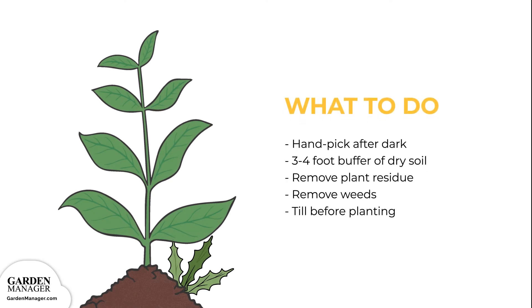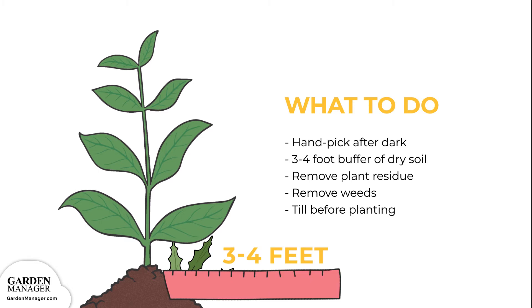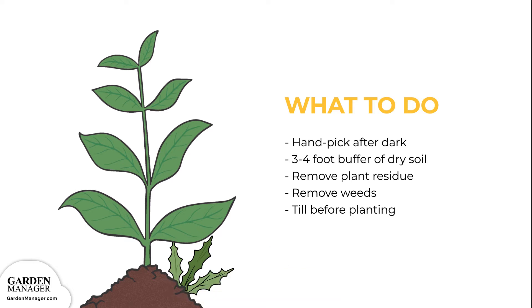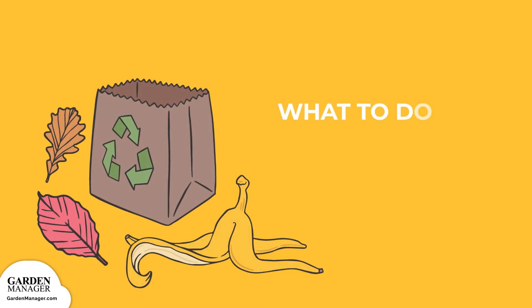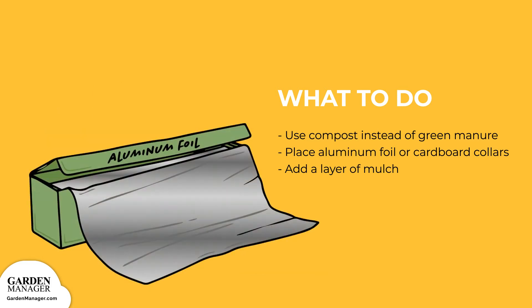Here's what to do: Handpick any cutworms from the plants after dark, when they're most active. Keep a three to four foot buffer of dry soil along the edge of the garden to make it unattractive to cutworms. Remove plant residue to help reduce egg-laying sites, and get rid of weeds which can host young cutworm larvae. Be sure to till the garden before planting, which helps to expose and kill any larvae that might be present. Use compost instead of green manure, since manure might encourage egg-laying.